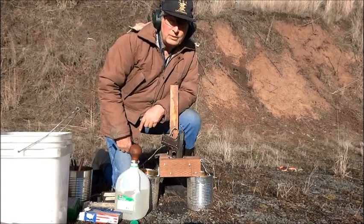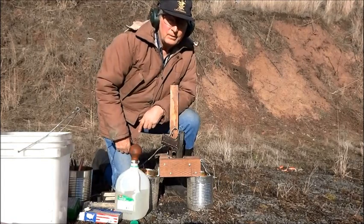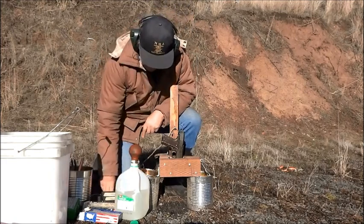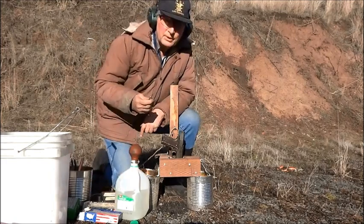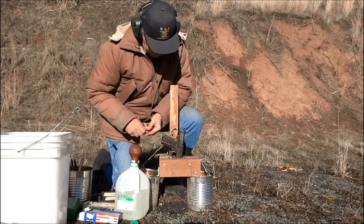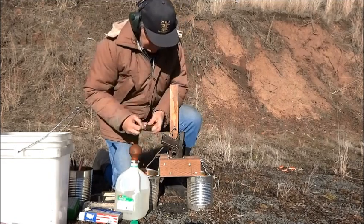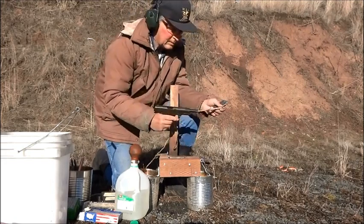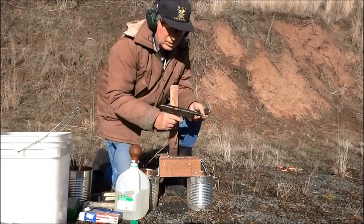I'm going to shoot a squib load to stick a bullet in the barrel and shoot it out safely. I have a cartridge with a 230 grain cast bullet and no powder. The bore is clear.